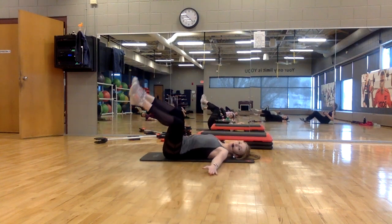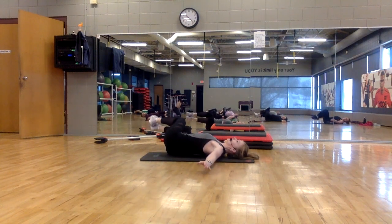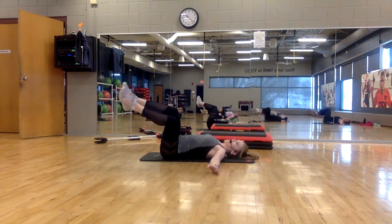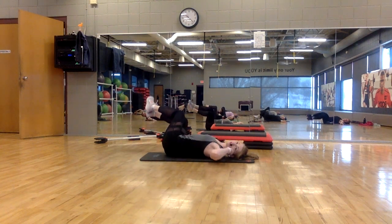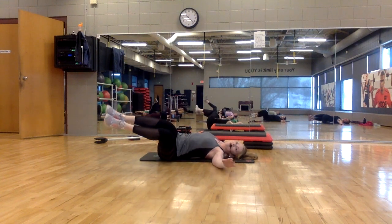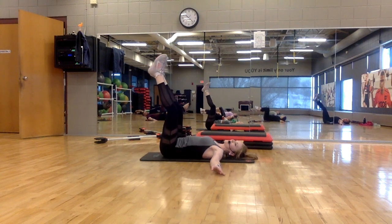Arms wide, drop, windmill, lift — to the other side. Up, up, down, down. Drop the leg to about 45 degrees. Use your obliques to lift your leg. Exhale as you lift. Now the straighter your legs are, the more challenging this will be.